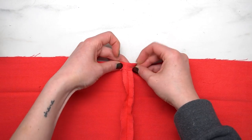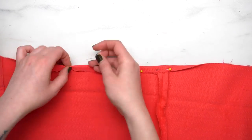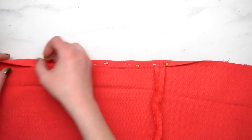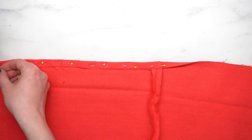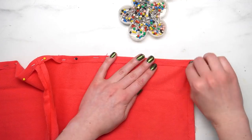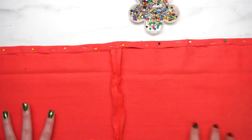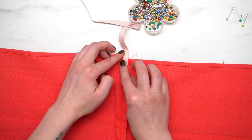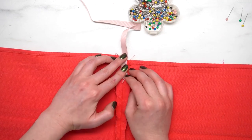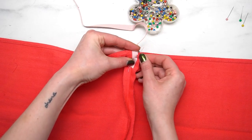Once that is sewn, go ahead and fold down that other raw edge that you have left on top from when you cut it in half, and pin that all the way down from one end to the other, then sew along that line. This is going to give us a nice hem so that we don't have any of those rough raw edges around the edge of the notebook. Again, you can hand sew this — it does make it a little easier if you have a sewing machine, but it's not necessary.